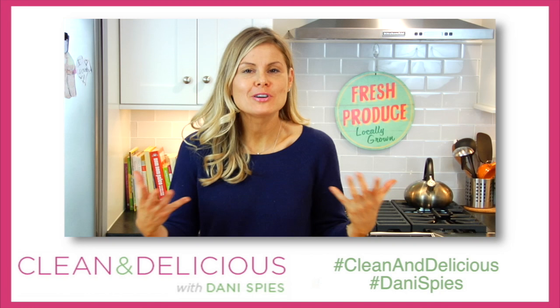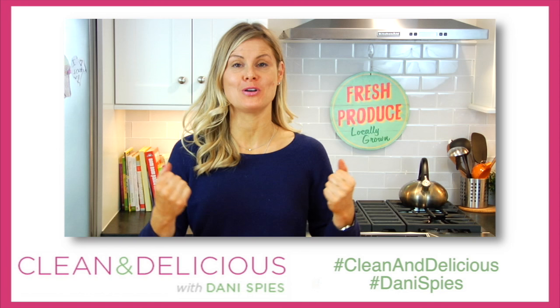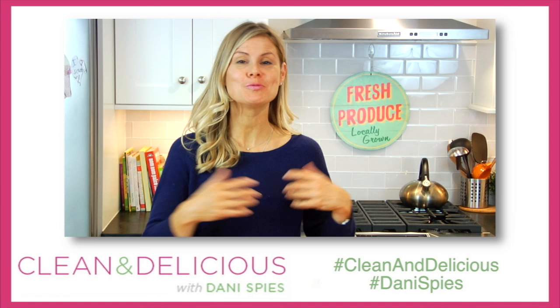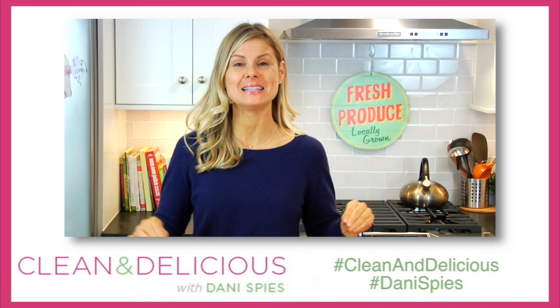Whatever you decide to do with your chocolate bark, do me a favor and snap a photo and tag me on Instagram or Facebook using the hashtag Danispies and/or cleananddelicious so I can see the amazingness you're whipping up in your very own kitchen. Thank you so much guys — if you want to print the recipe make sure you head over to cleananddelicious.com. I'm Danispies and I will see you next time with some more clean and deliciousness. Cheers!